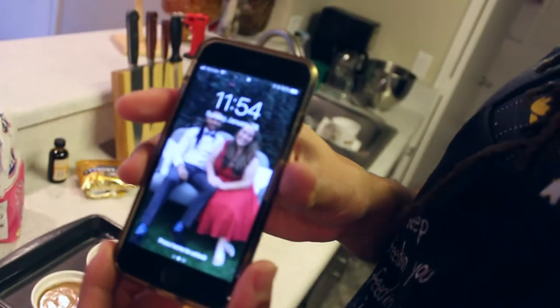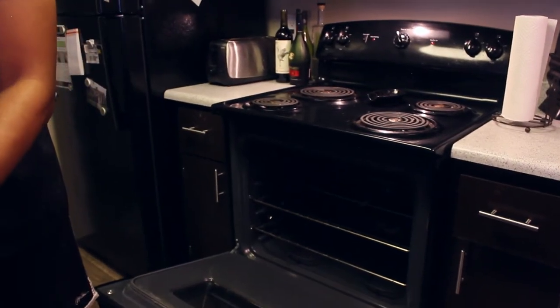This is the camera person, in case you guys were wondering — my gal. I'm going to put this in the oven for like 30 minutes. Here we go.